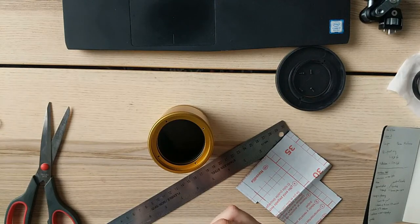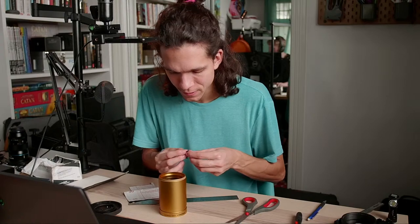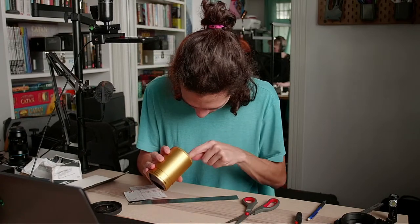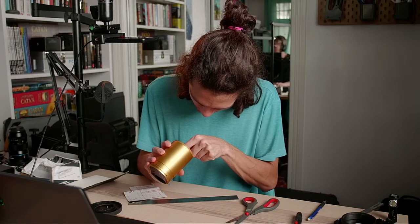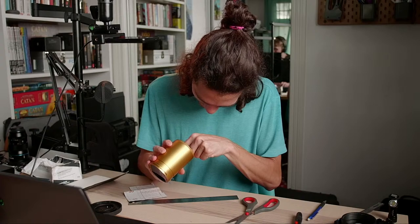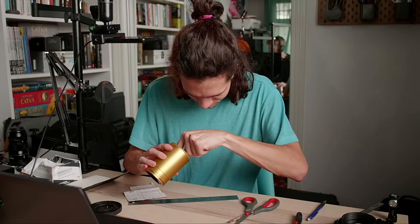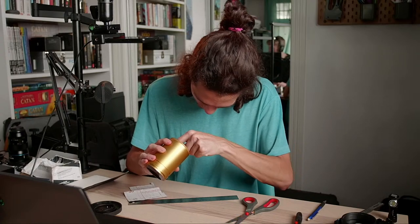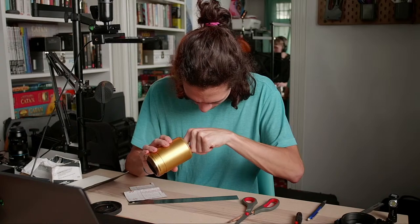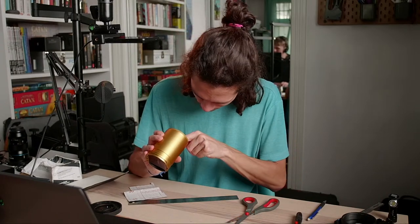Gotta say guys — this is the most fun I've had in weeks, because it's been weeks since we last live streamed. I usually talk this much because I'm nervous, and I guess I am nervous about this lens.